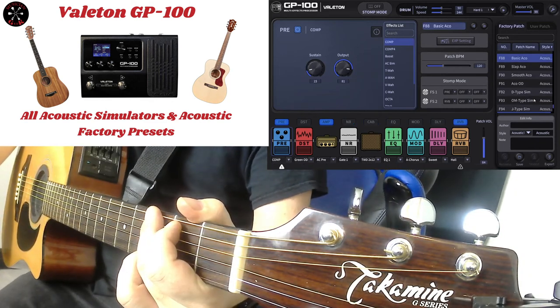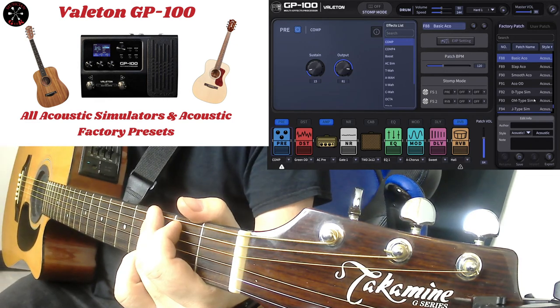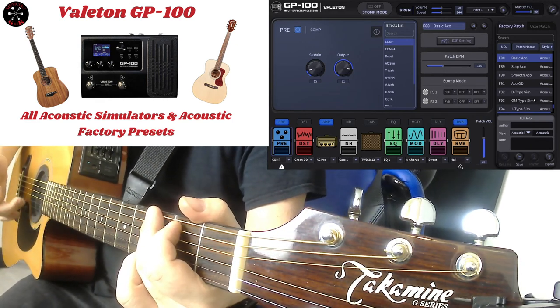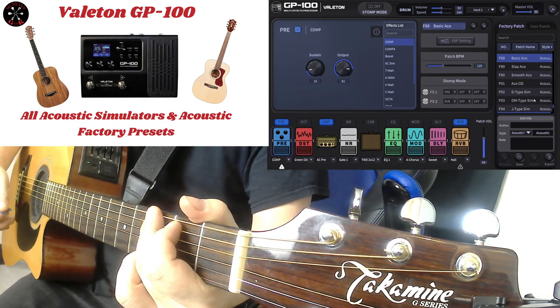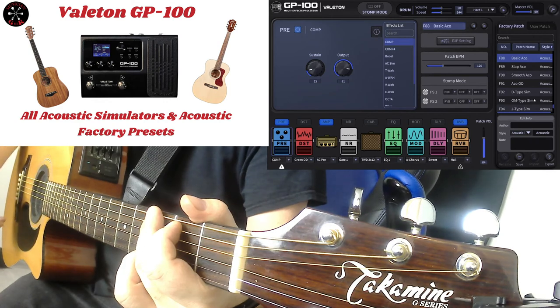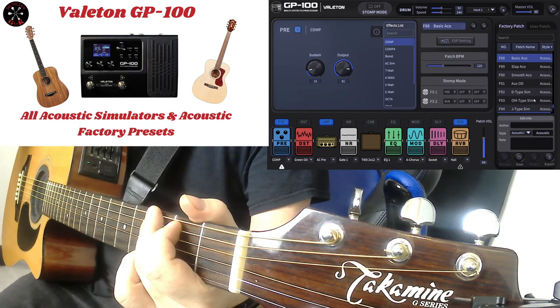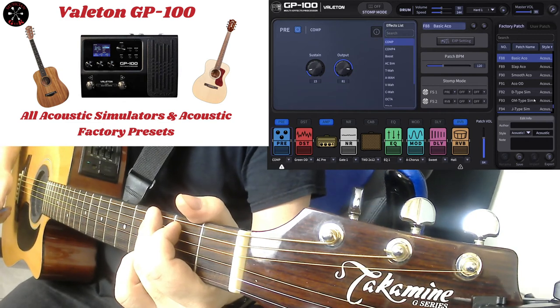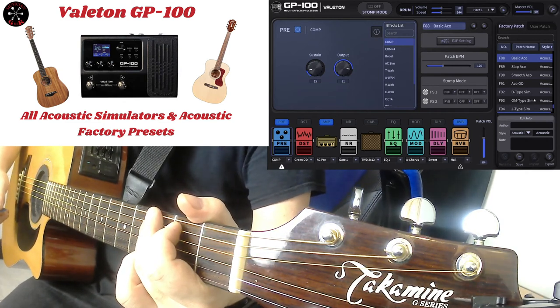Now we're getting into the Acoustic Factory Presets. For this, I'm using my Takamine G-Series Acoustic — same signal chain as previously discussed, except now I've got my Takamine G-Series Acoustic plugged into the GP100. The first sound is Basic Aku, which I think is short for Basic Acoustic.